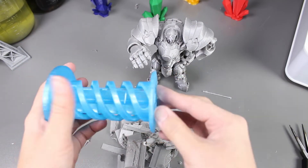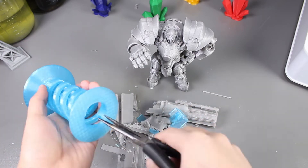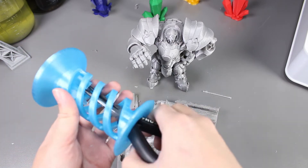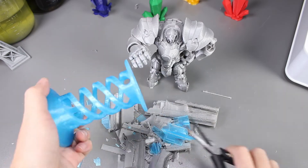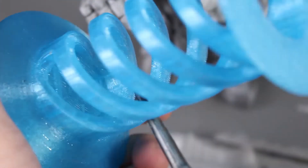Let's try the other print. This is actually really hard to remove the support. It doesn't seem like it's budging much. I guess this doesn't work.